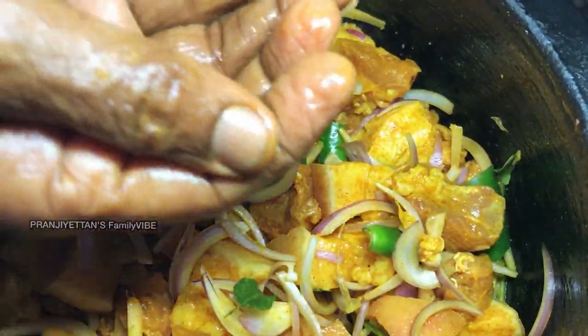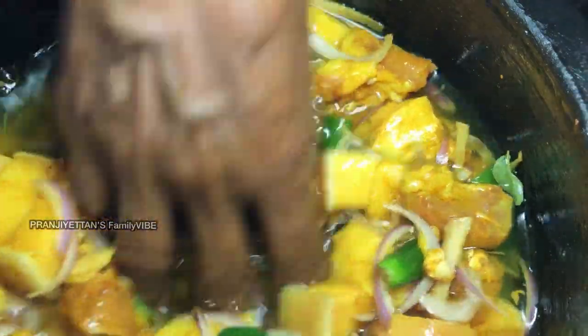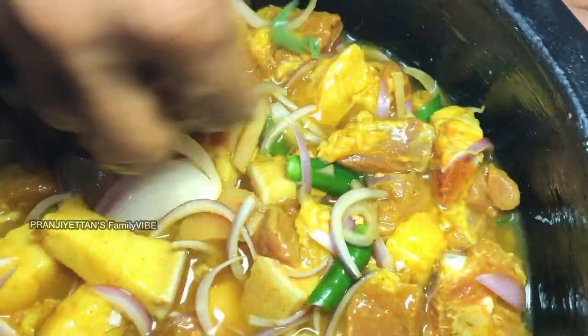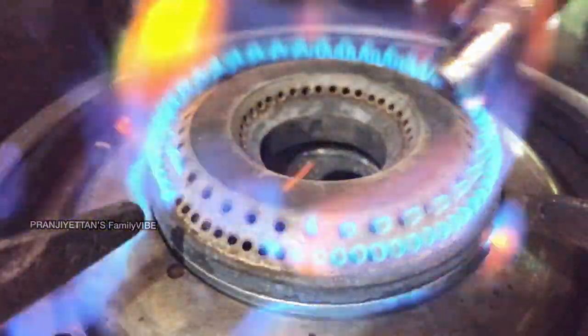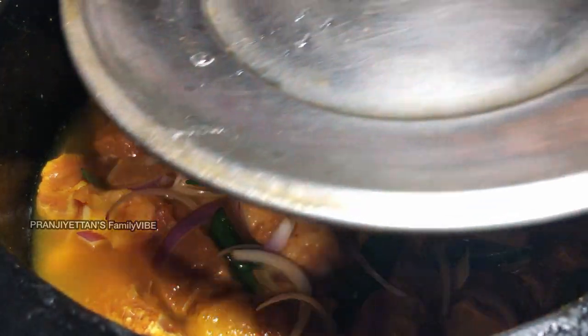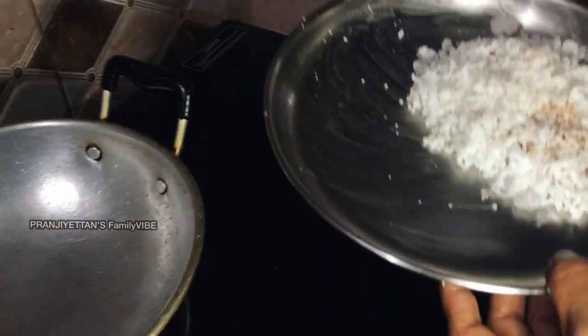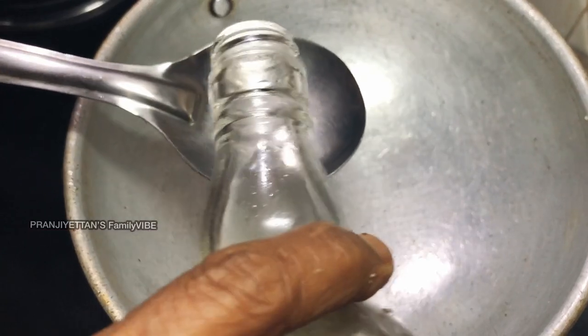Add 2 glasses of water. We will cook it until it's done. We will cook the rice, and we will cook it until we have to cook it. Put a spoon of the rice.